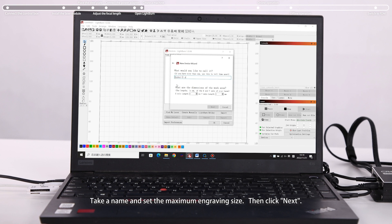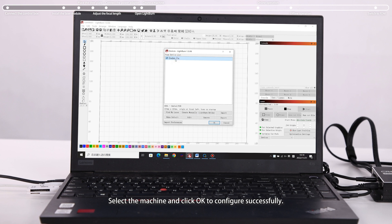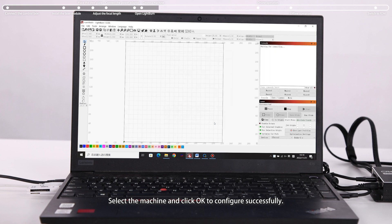Open LightBurn after installation. Enter a name and set the maximum engraving size, then click Next. Set the origin to front left and click Next. Click Finish. Select the machine and click OK to configure successfully.